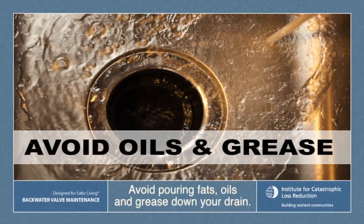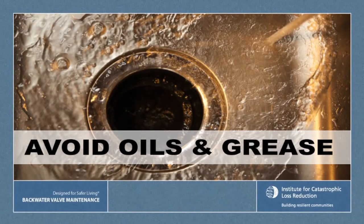Avoid pouring fats, oils, or grease, or putting any debris or objects of any kind down your drain.